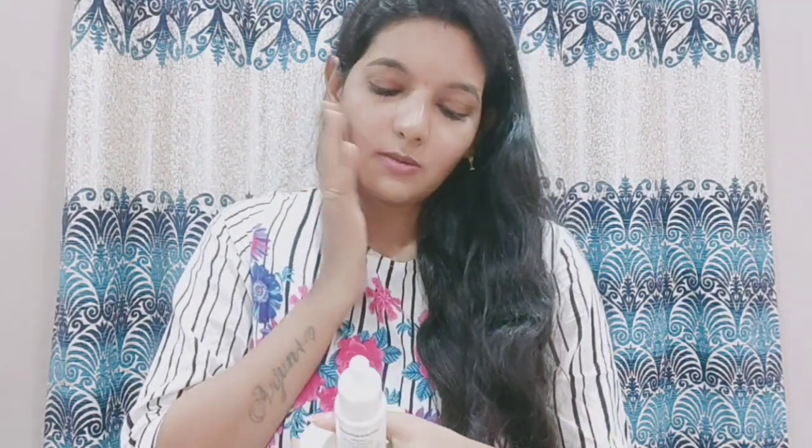Massage it gently in the morning. It will absorb into the skin. It is very important. It has natural ingredients. You can do a patch test first and try it on your skin if you want to change your product.